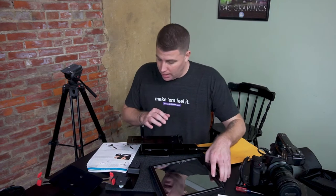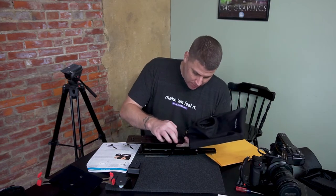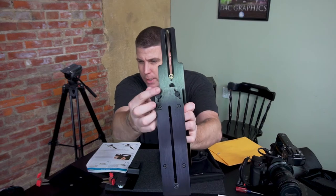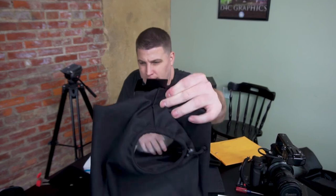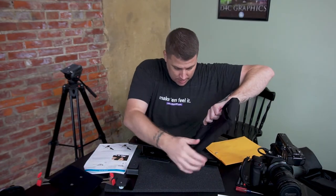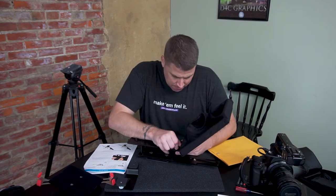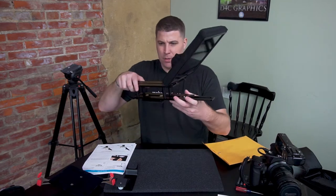Now we slide the hood glass — the reflector screen — on. There are two little wing nut-type things; loosen those up. You can see these wing nuts right here, and they match up to these slots. Those slots right there slide into those wing nuts like this, and then you tighten the wing nuts down. So we've got something started.